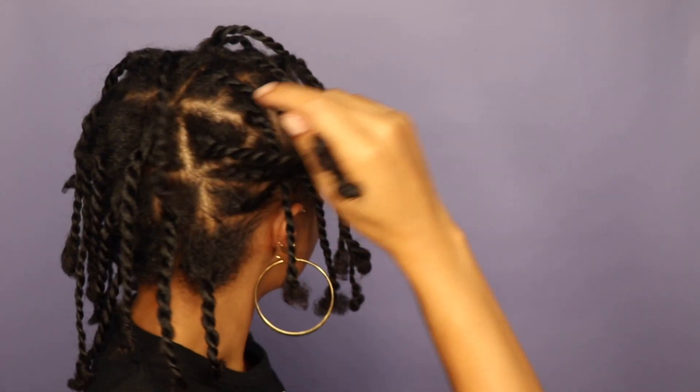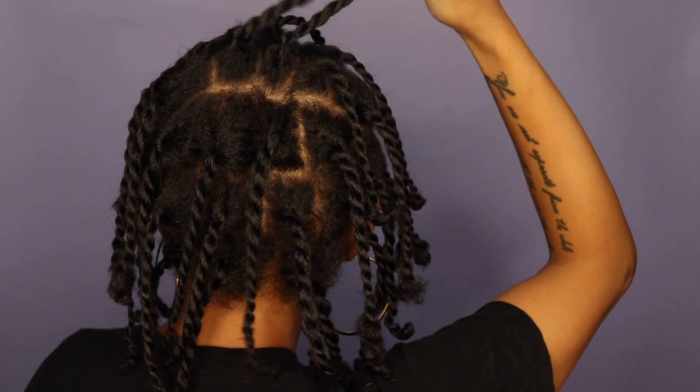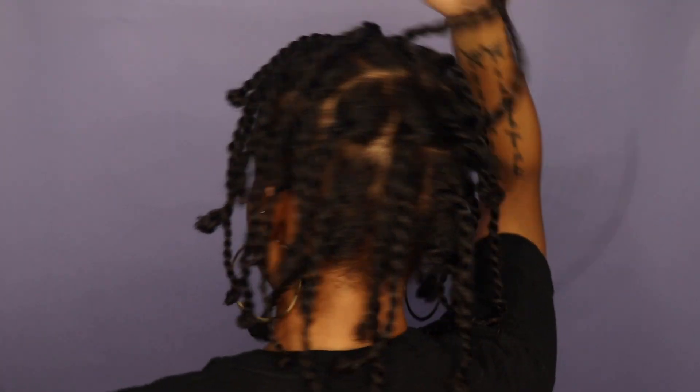Starting off, I like to wash my hair. I always co-wash for protective styles to retain the most moisture possible. Then I blow down my hair on low heat — I put some heat protectant and oil in beforehand. I don't like to get it bone straight, just stretched out. And when you look like Buckwheat from Little Rascals, that's how you know the prep is done and you can move on to actually installing the faux locs.